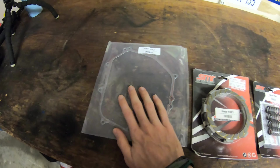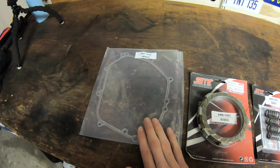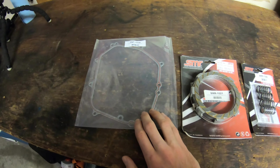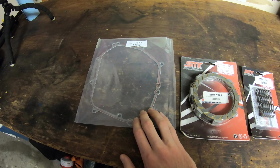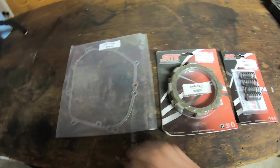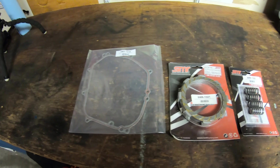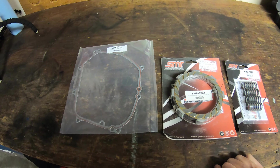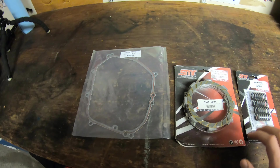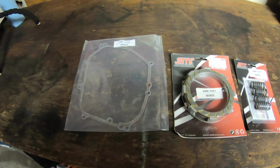We also have a clutch cover gasket. I don't know that we're actually going to use this - I think we can get away with reusing the OEM clutch cover gasket, provided we pull it off and everything looks fine, we don't rip it, tear it, or damage it in any way. It's not leaking right now, so it's perfectly fine. But if for some reason we rip it or it looks worse than I thought, we have this to cover it.